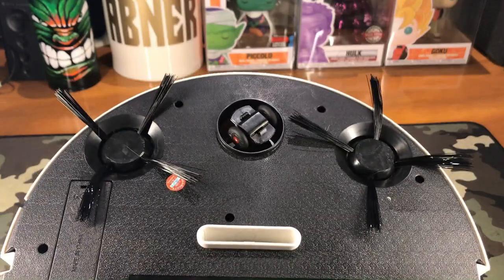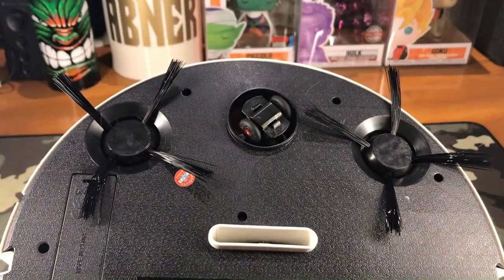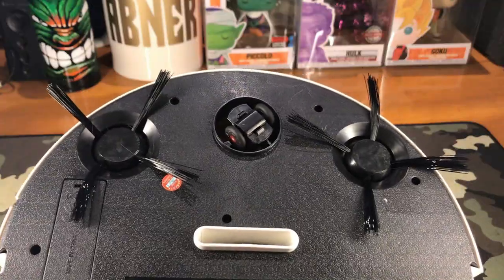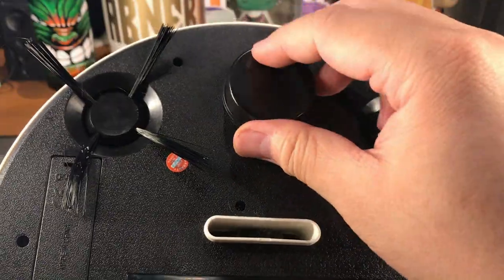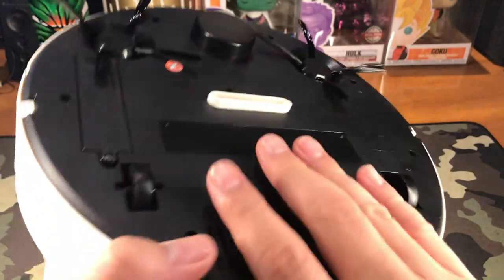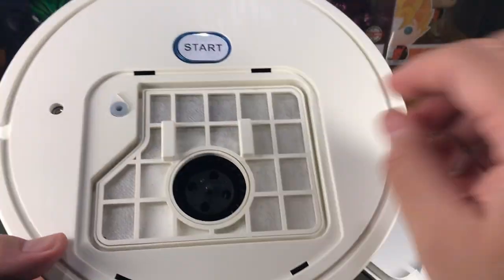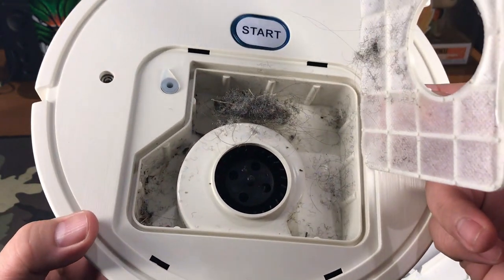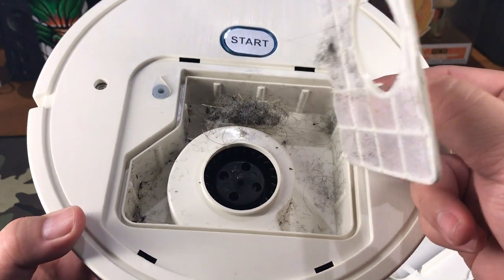Unless it gets bumped into a wall, it would redirect its motion to another axis. But if it's not hitting anything, it just continues in a circular path. Let's check the bin inside to see if we caught enough dirt, dust, or hair. Opening it up — I think we have caught some hair and dust in here, so that validates that our intelligent robot sweeper is working.